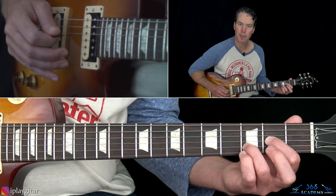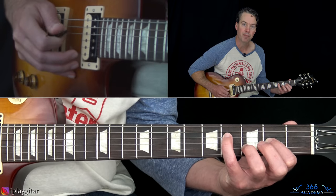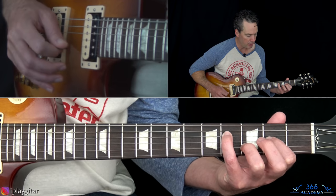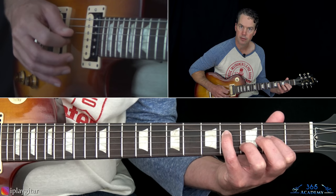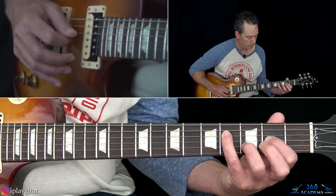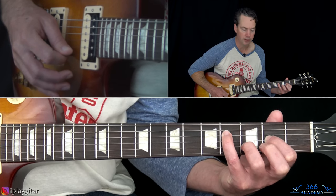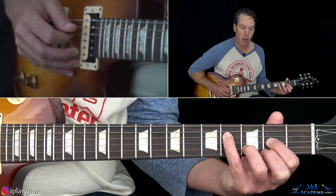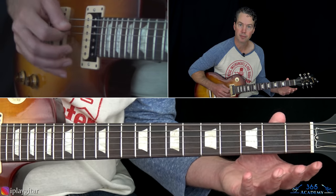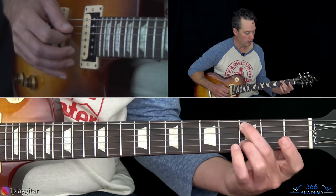Then we're going to end this first chord by picking the G and then the B again. Now what we're going to do is pick the high E string again, and then add a note at the fourth fret on the D string. So the picking is going to be: D string, D string, G, B, G. Then that hammer on from zero to two again on the high E string, and then pick the open D to the open G string while you transition to the next chord.